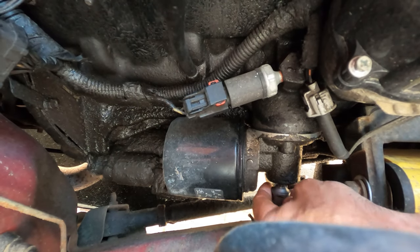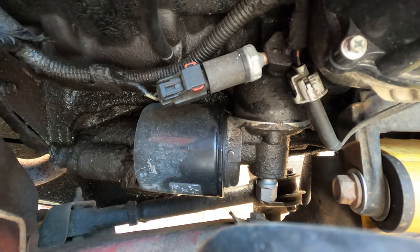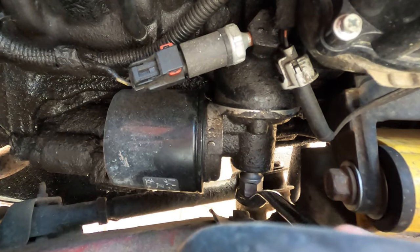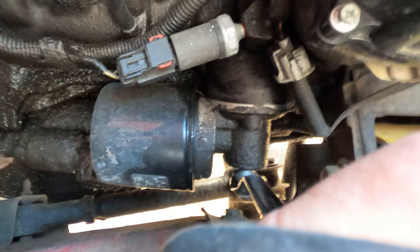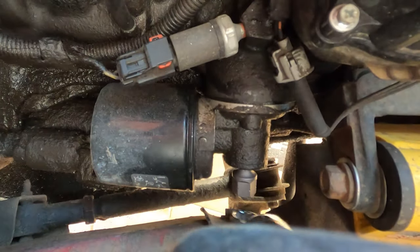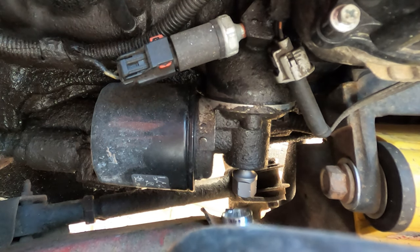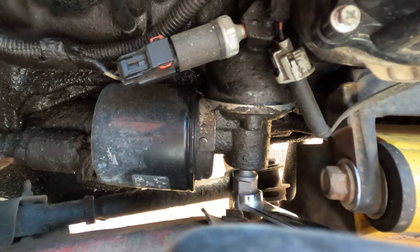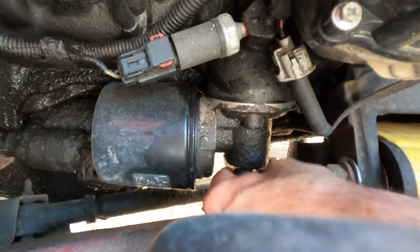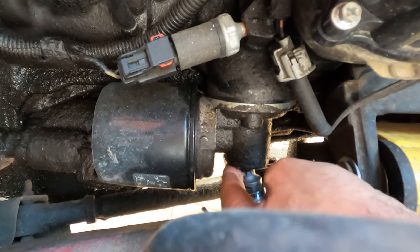It's definitely going to fit in there — there, that slides in. Let's see if I can break it free with the shorter of the two, which has an offset. I have heard that these are usually on really, really tight. There is Loctite on them. We'll see if the longer bar gives me any advantage. You have to put it in together just because of the angle.